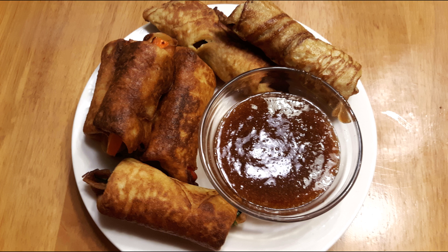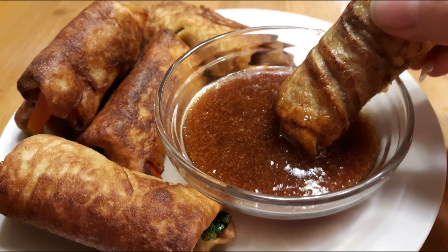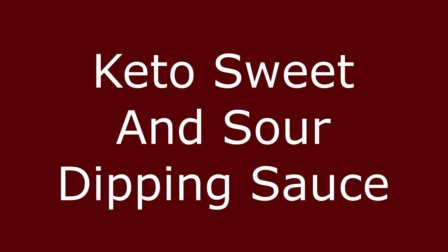Once they're all cooked, plate them and dip them in the quick sweet and sour dipping sauce. In a microwave-safe bowl or large measuring cup, combine two thirds cup of apple cider vinegar or rice vinegar, two tablespoons of keto ketchup, two teaspoons of soy sauce, and half a cup of brown Swerve or brown sugar sweetener of your choice. Stir with a fork until fully combined. Microwave on high for about 30 seconds, give it a stir, then microwave another 30 seconds until the mixture is hot. Stir well with the fork again.